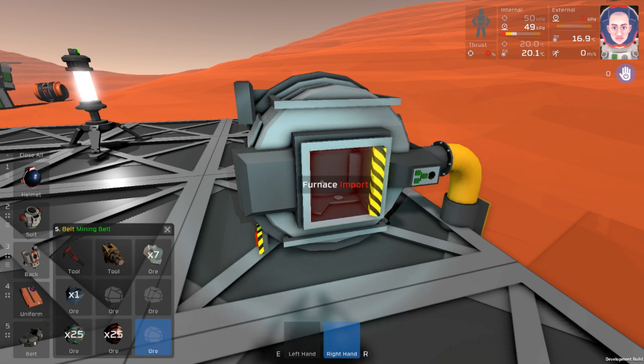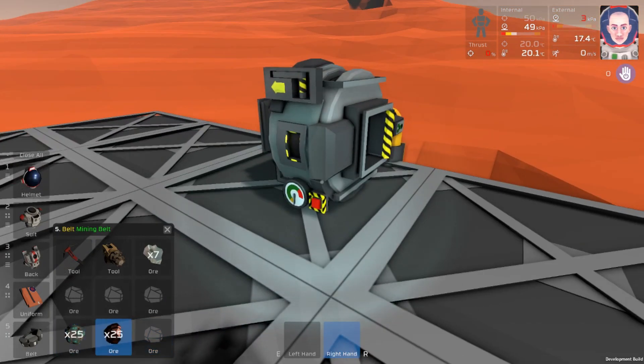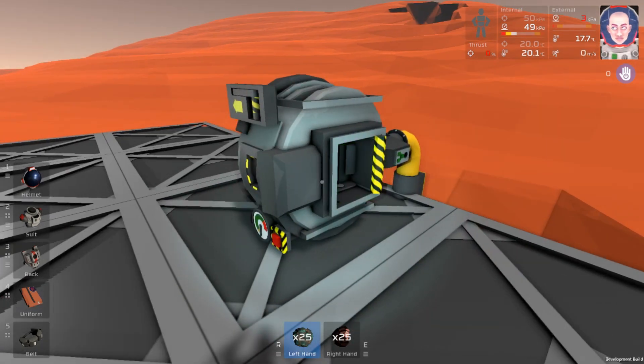We'll throw our two volatiles in there. And luckily, because it's above freezing out, those will melt right up. Now we can go ahead and throw our oxide in, and that melts up as well. Let's grab our nickel and our copper, and we can close out our mining belt here.